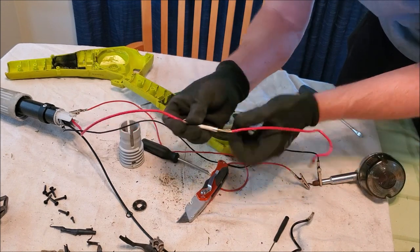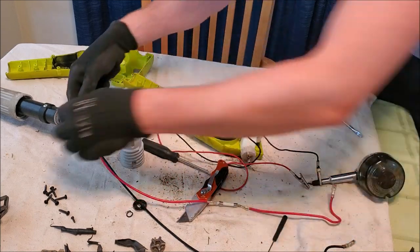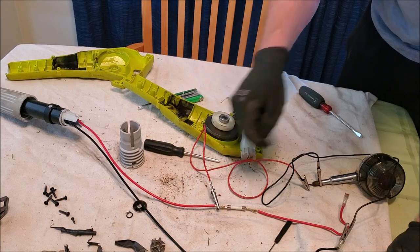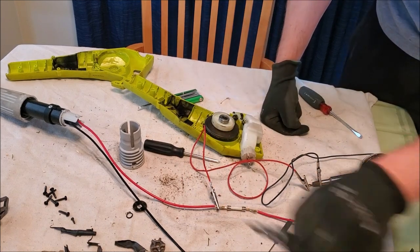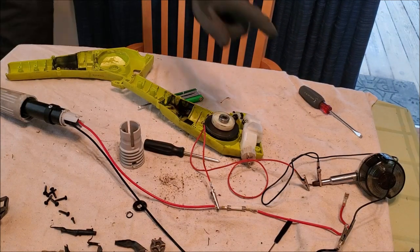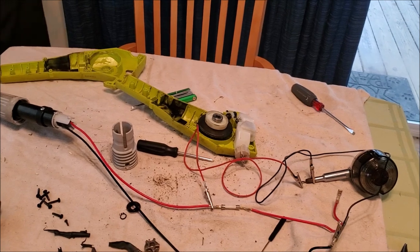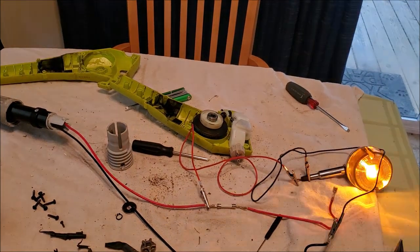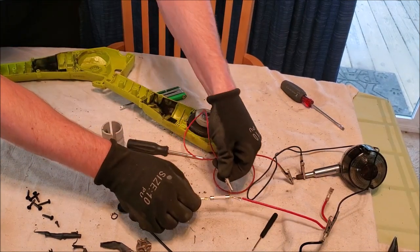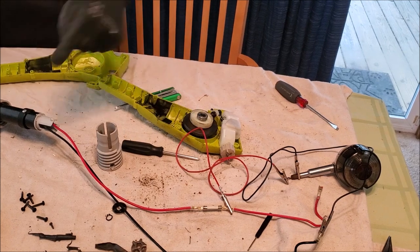Okay I have an idea to test that this fuse is in fact bad. We are going to jump this fuse portion - we have our light hooked up again. When we pull the trigger I guarantee you this light will turn on. And then after the fuse, I guarantee you it's not going to turn on - and sure enough, that confirms it.